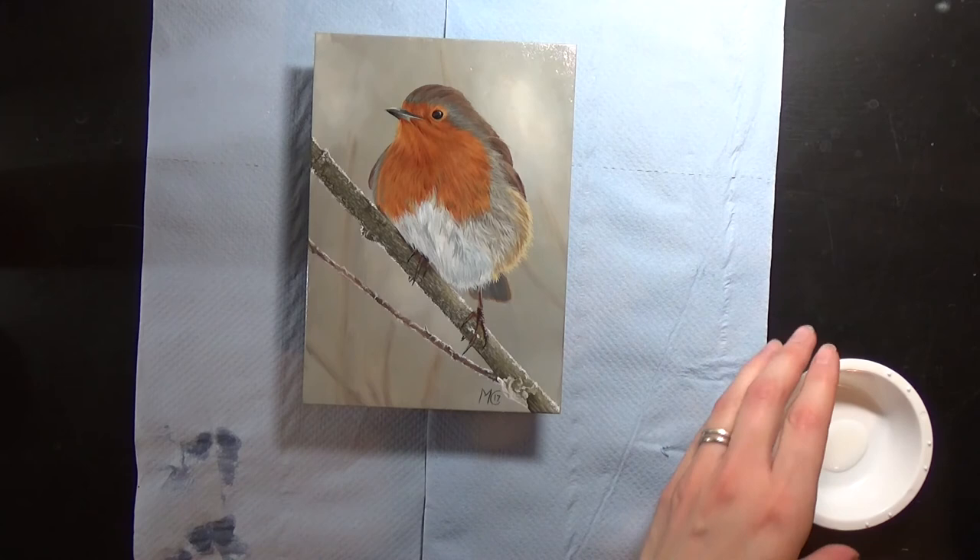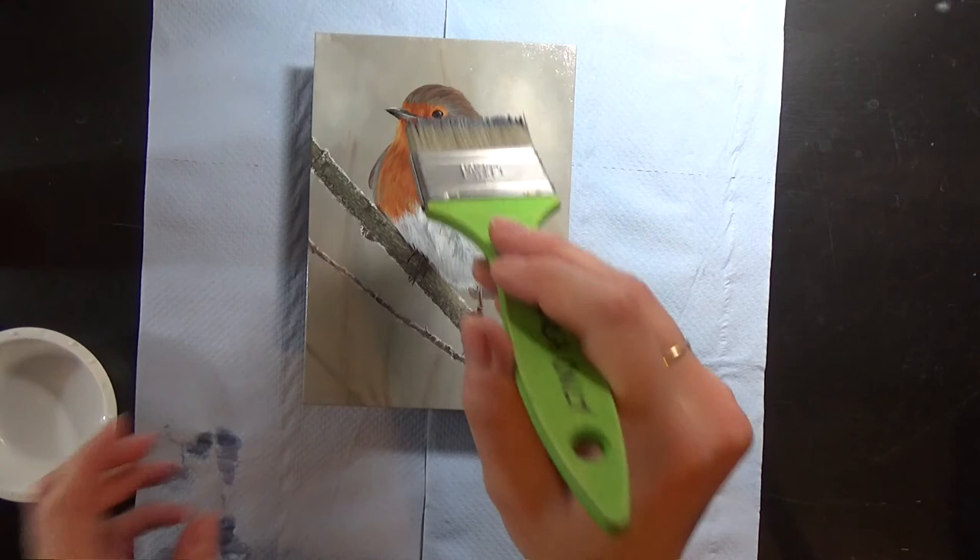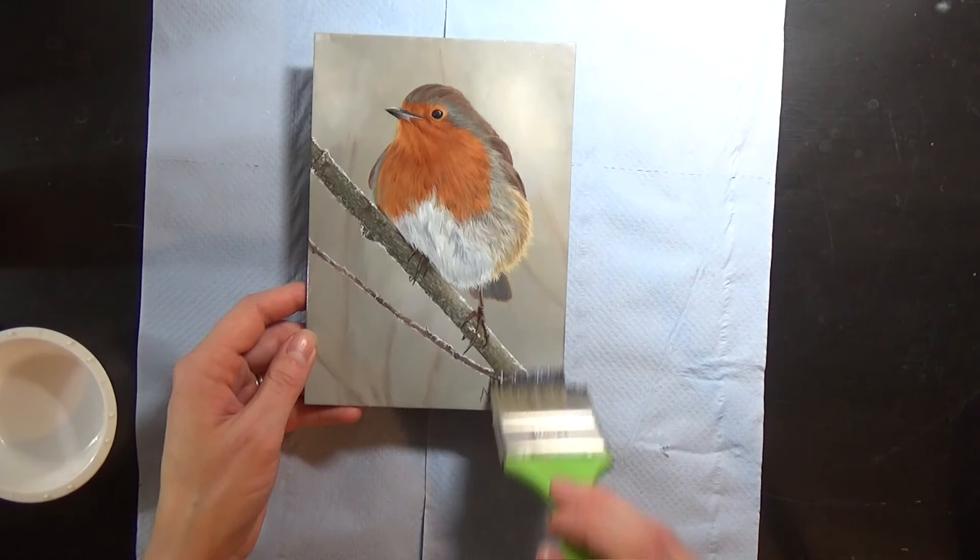It's time for the final layer and just as before I'm going to put on a thin layer of varnish and work vertically this time. Then I'll leave it to dry and that'll be it.